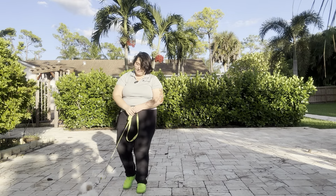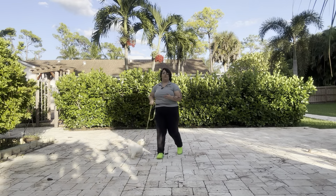Hello, my name is Caitlin with West Palm Dog, and today I'm here with Pinot and we're going to be working on some loose leash walking.